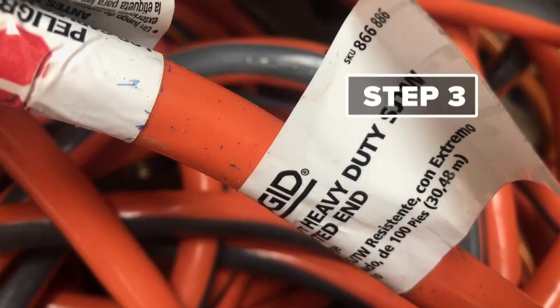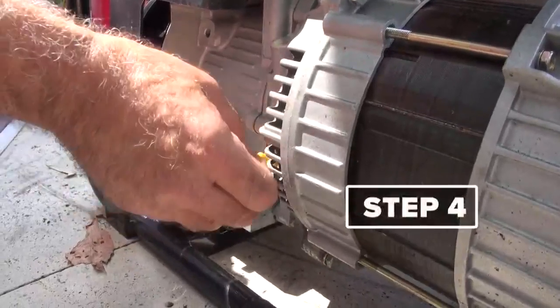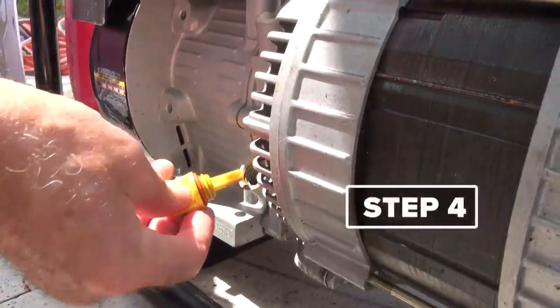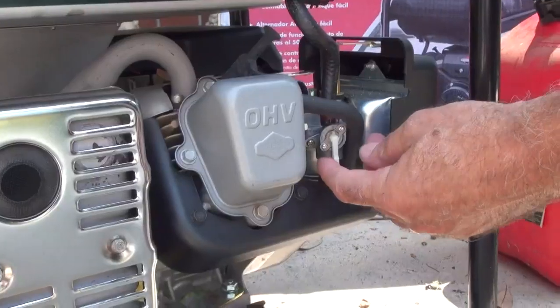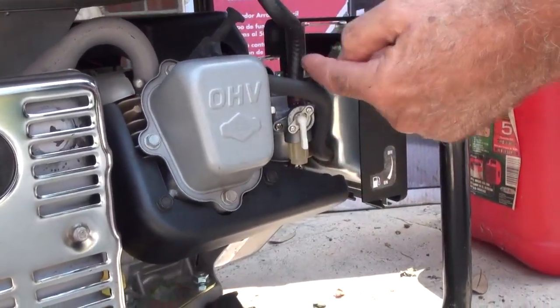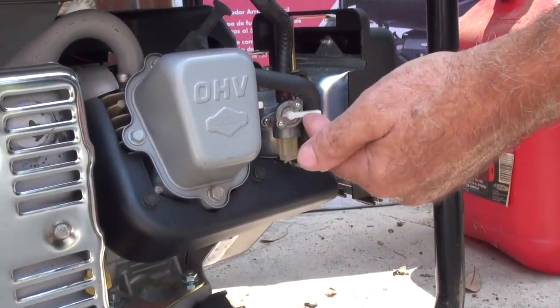And step three: at least a 12 gauge extension cord. And step four: check the oil — this yellow thing right here. Just make sure it's got oil on the stick. And turn on the fuel line. Right now it's on because it's in line with the fuel lines here. If it's off, it's going to be across the fuel lines.